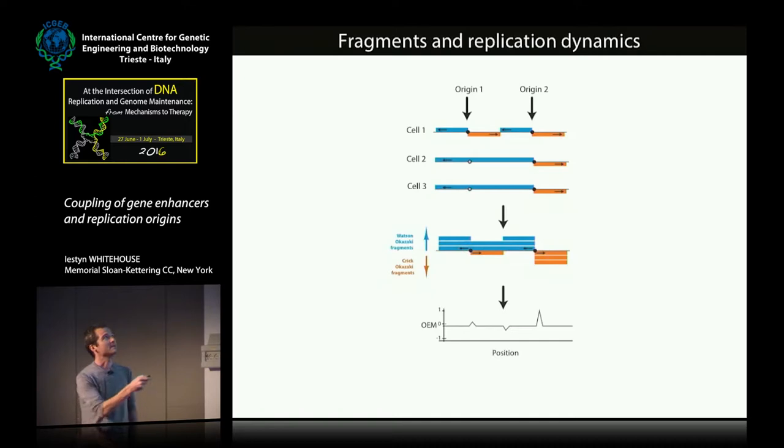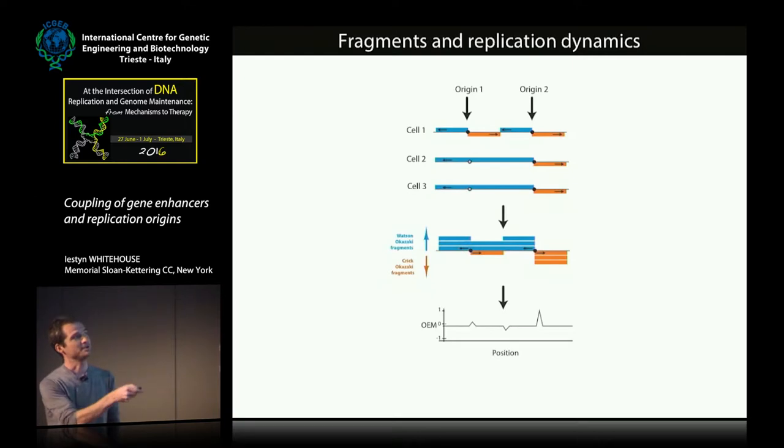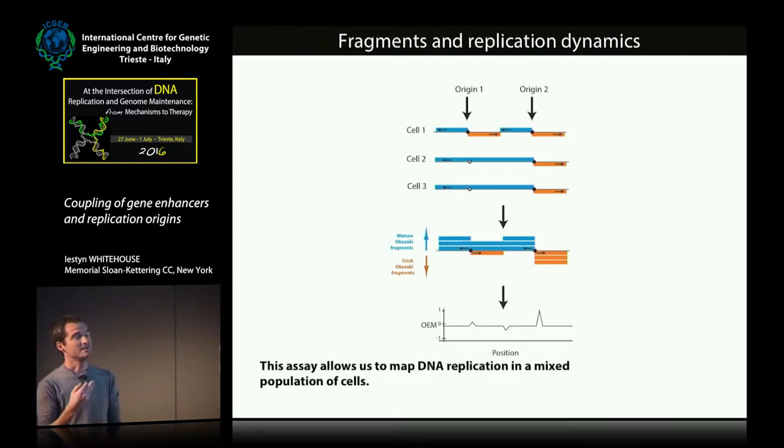You can imagine a different scenario where one cell behaves as described, but in two other cells origin one doesn't fire, and the fork from origin two moves all the way through, passively replicating that region. The net effect is that origin efficiency — the likelihood that the origin is used in the population — is much lower, and this is reflected in the data with an obvious effect on the termination site. What's nice about this assay is it allows you to map DNA replication in a mixed population of cells without synchronization, and you can also deduce the behavior of subpopulations within the overall population.